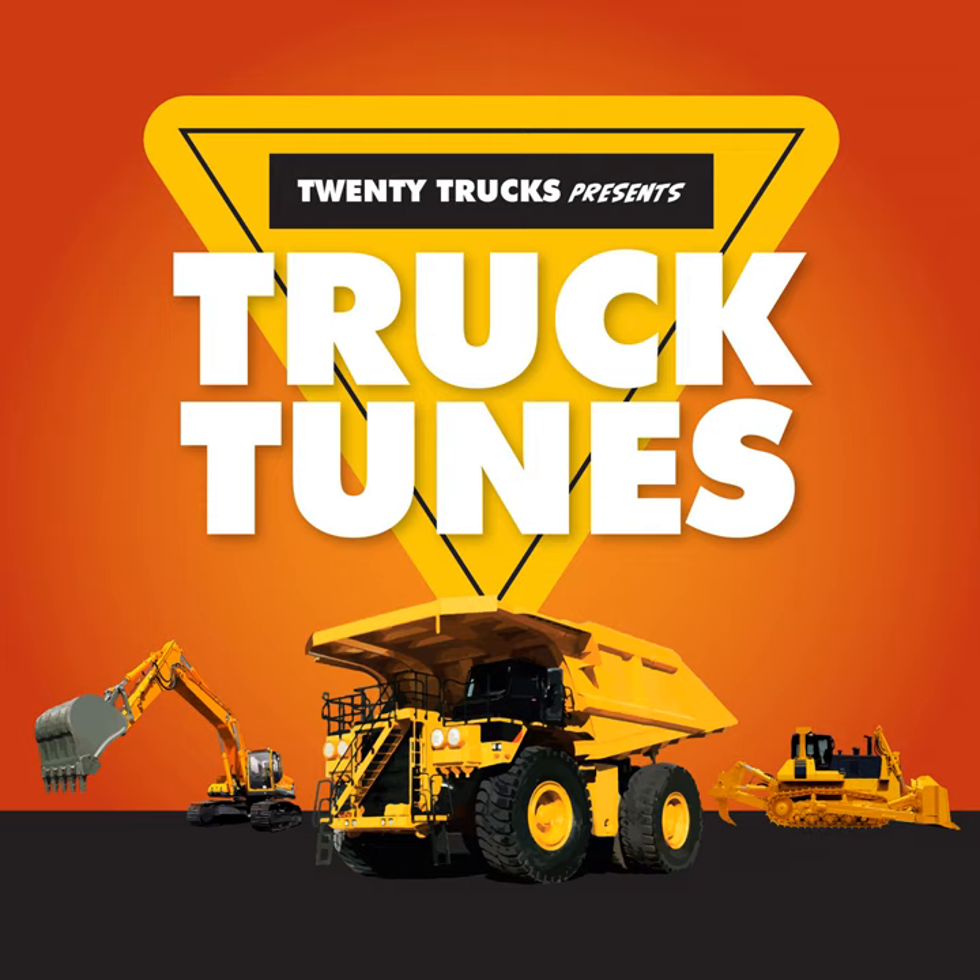So do the Forklift Boogie! Lift it up! Set it down! Back it up! Turn around! The Forklift Boogie!